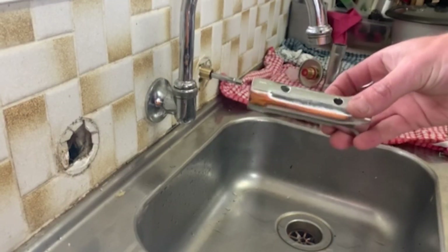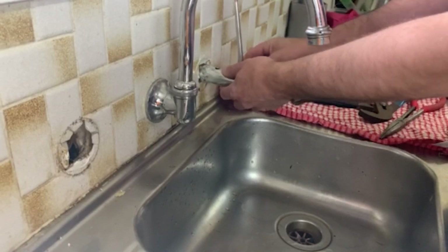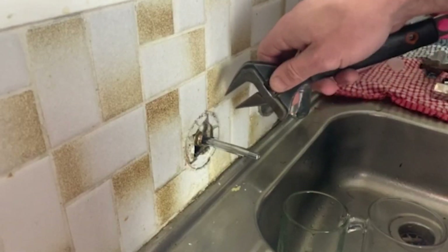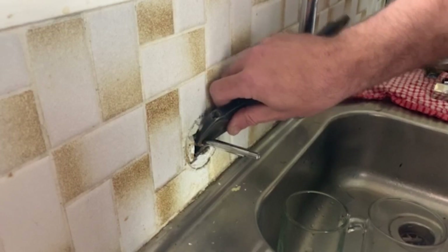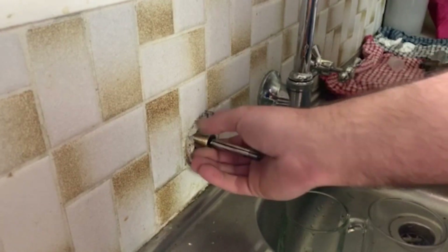Your second piece goes on the outside, making sure it screws all the way down to the base. I've got this tool here that you can put on and actually tighten that into the wall. On the hot side, just remember the red one goes in and repeat the process as what you did with the cold.